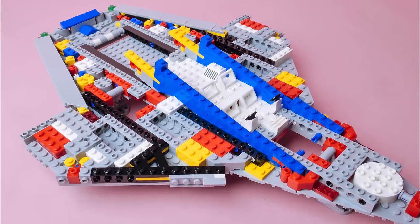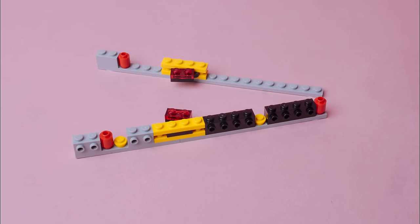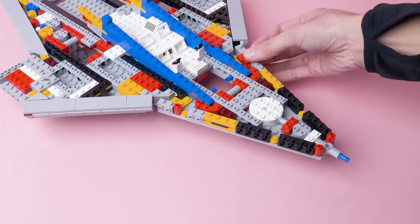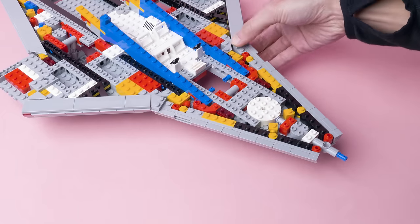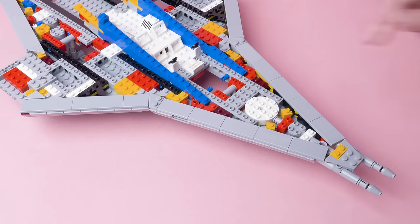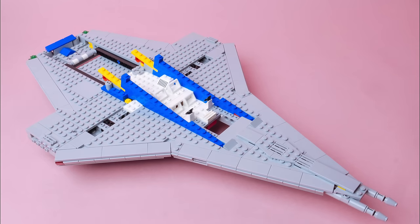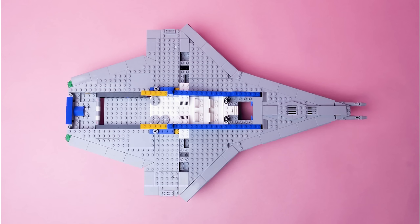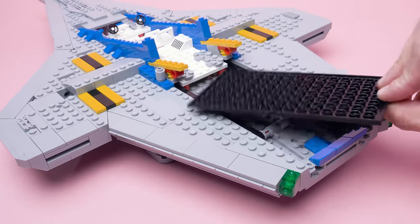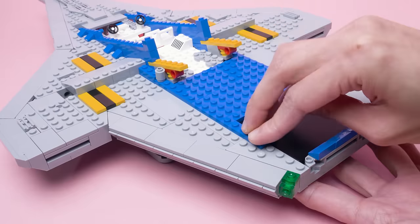We do the same thing with the wings to make this nice chamfer underneath the leading edge. And we use a similar hinge-angled line to build the front of the ship, attaching again with the stud-with-bar pieces. Chamfer the edges, close the gap, and add the nose guns. When the rest of the body plates are added, you can see how we get this overall shape of straight, studless wing edges fitted at perfect angles to a studded angled body. And then we just place the 8x16 tile here — not attached with any studs. We'll see it later.